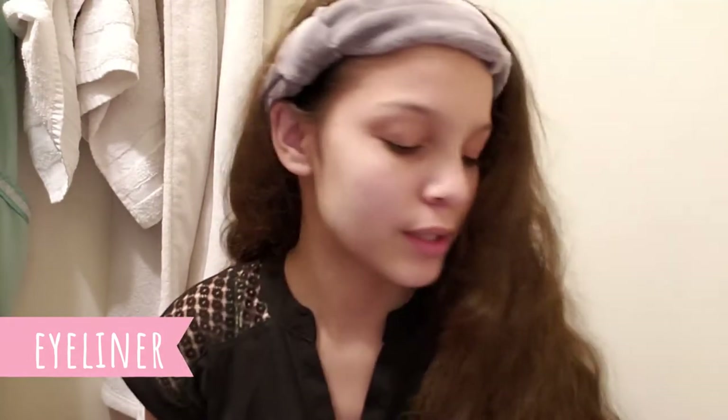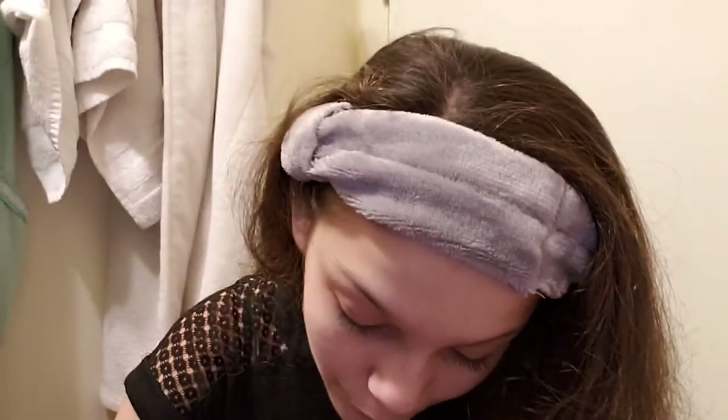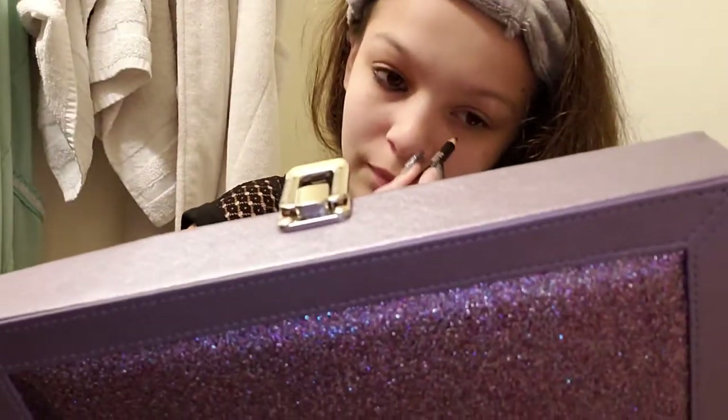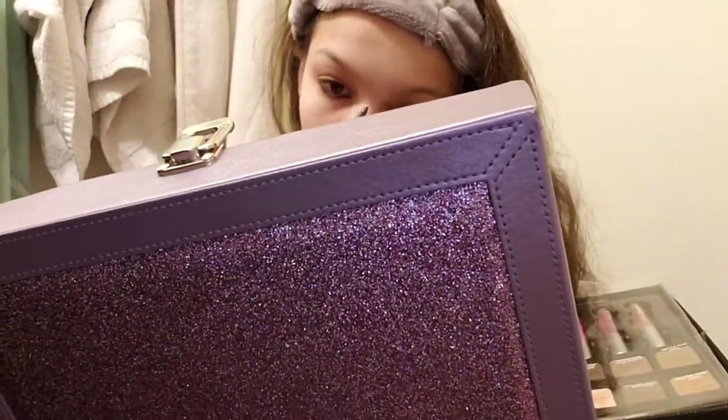I'm done with my mascara, and I messed up a bit. Next, I'm going to do eyeliner. I don't know if people do eyeliner before mascara, but I'm going after. I'm going to use this black eyeliner pencil. I can fix that after this video. I did so good. No, I didn't. I'll fix everything I did that was messed up, and then I'll show you the finished look.